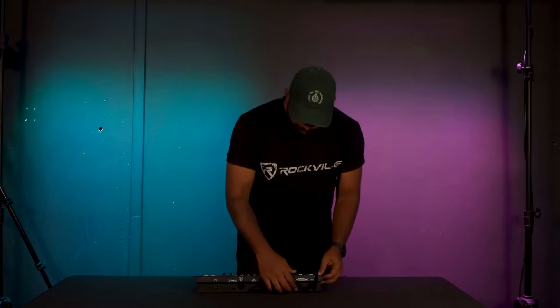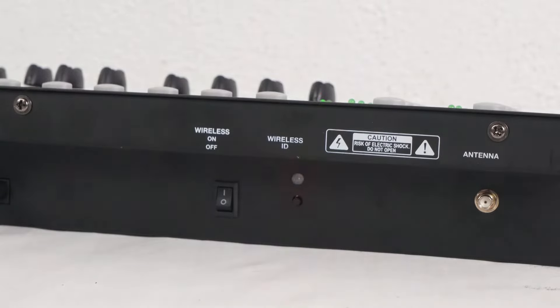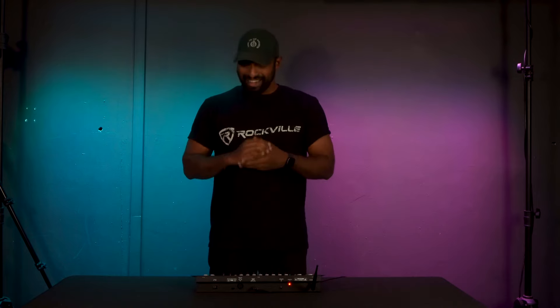Once we turn on the wireless DMX power, you'll notice the wireless DMX LED indicator turns on. This has multiple different colors because there are multiple different channels on the wireless DMX that we can choose from. There's also a button over here which allows us to scroll through the different channels.